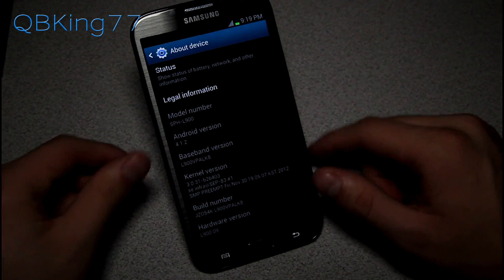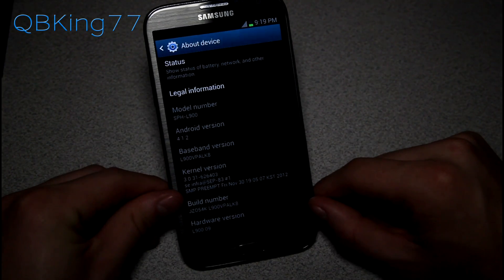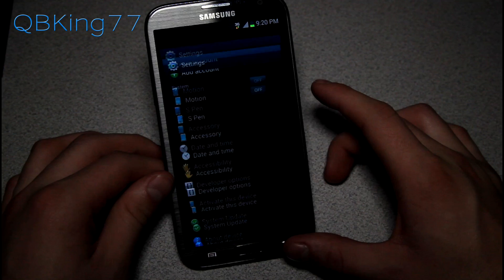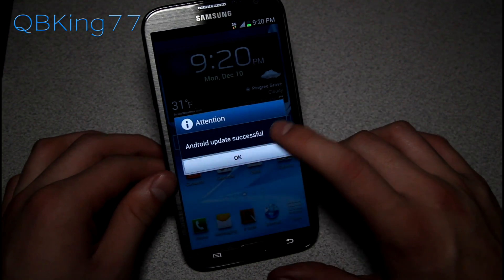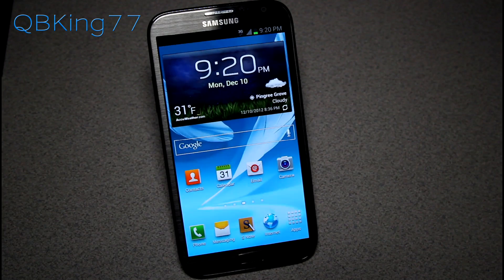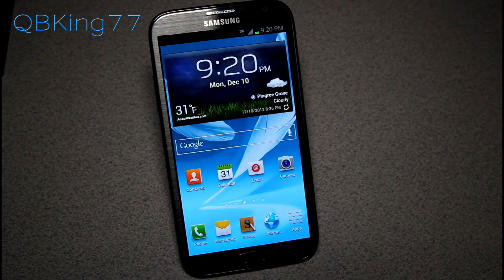There you have it — that's how you update to Android 4.1.2 Jellybean. This is, again, a leaked build. No idea if this is going to be official or if Sprint's going to push this out as an official update, but I will do a quick review video going over changes and such, so check that out. I'll link to it in the description. Be sure to subscribe, follow me on Facebook, Twitter, and Google Plus — all links will be in the description below. Thanks for watching, and be sure to give this video a thumbs up.